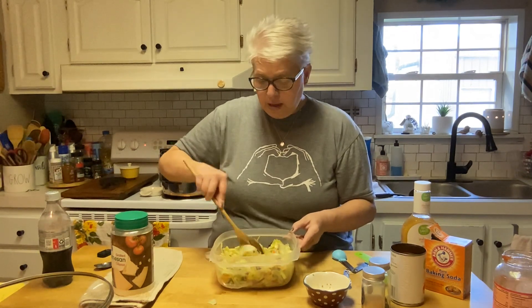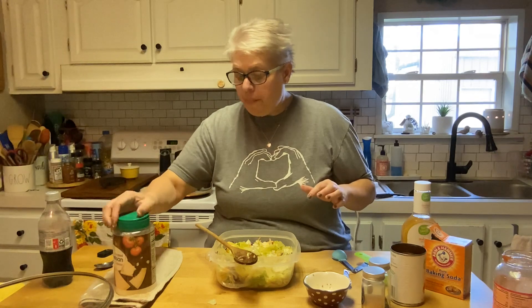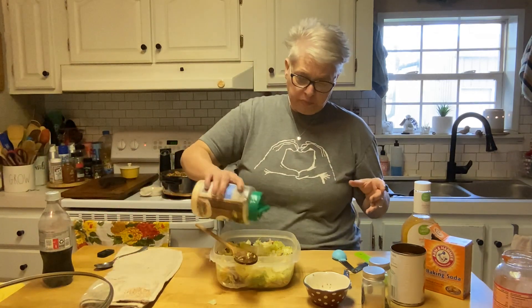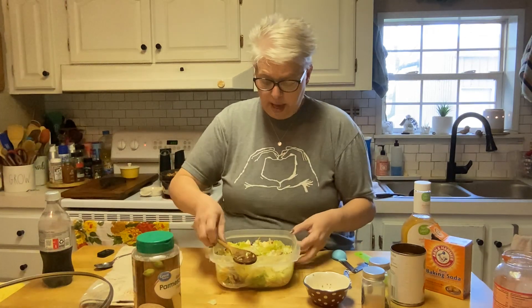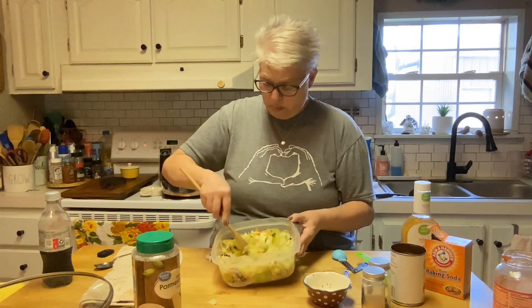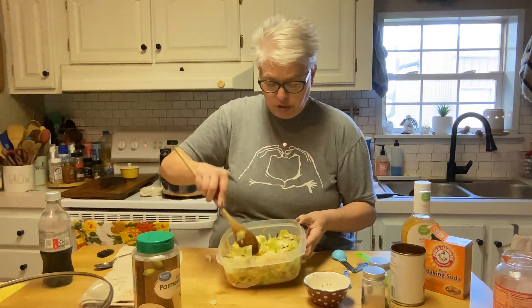Give it a taste — always taste your food. Perfect! Then I like to add a little parmesan cheese right on top, and you can add a little more black pepper if you'd like. Great with croutons, great without. There you go — quick and simple salad to have with that goulash.